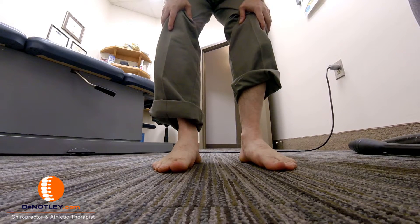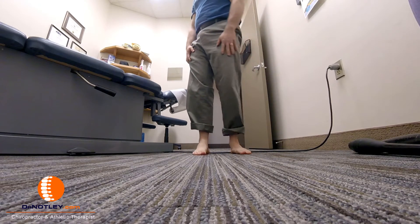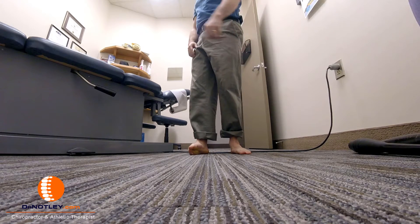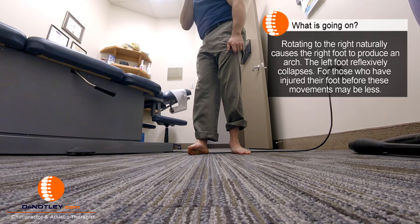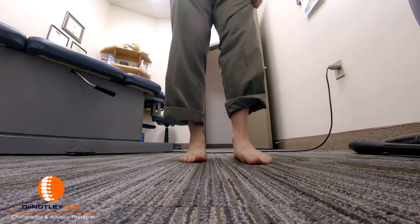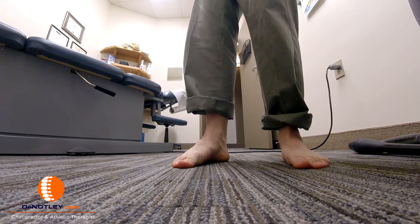Some people have difficulty even trying to produce that arch. So what we do — and I'm going to take a step back here — is we rotate one way. As I rotate to my right, there's a natural tendency for my right foot to start to produce an arch. If I really don't try to hold my foot down, you'll just see it pop up like this. If you look at the other foot, because I'm rotating to my right, there's a natural tendency for it to want to collapse. So to get mobility through the foot, as I rotate to my right, I'm going to do my darndest to keep my toes down on the ground — and that arch starts to get formed.